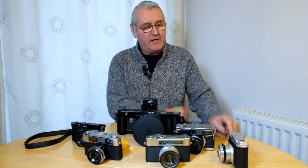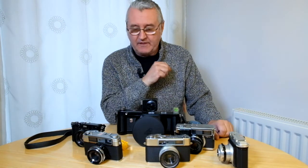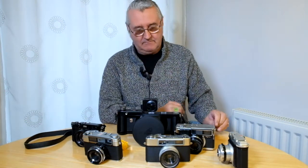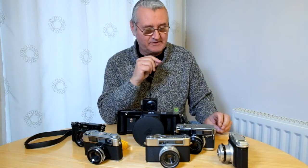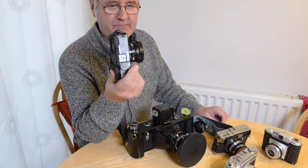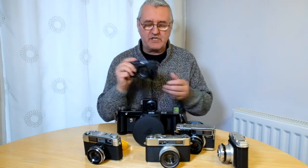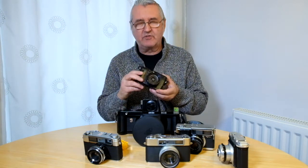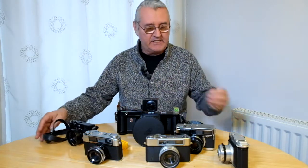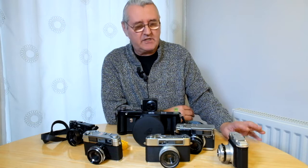Hi everyone, it's Phil Millership here. I thought I would share a little of one of my passions — it might be getting towards a massive passion, but we'll see. I shoot digital; this is my little Fuji X100S and I use a Fuji system. Most of us these days shoot digitally. I came to photography a little bit late in life, and I shot on film before I started learning how to do things properly.